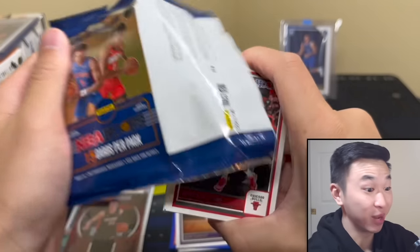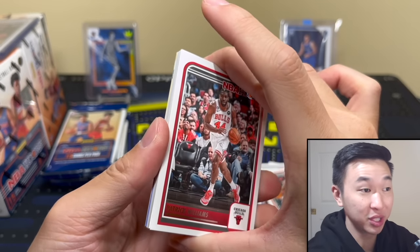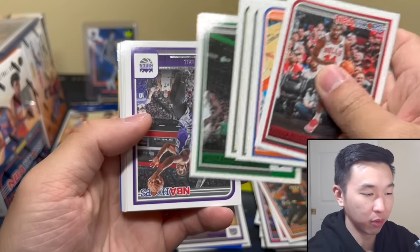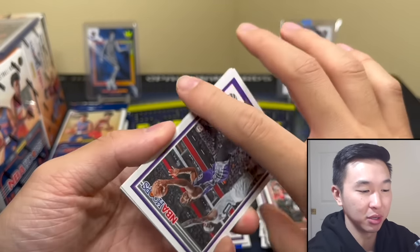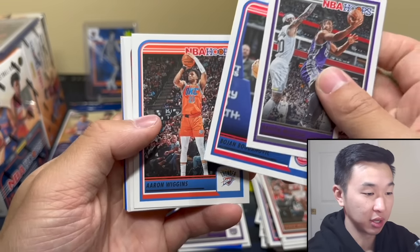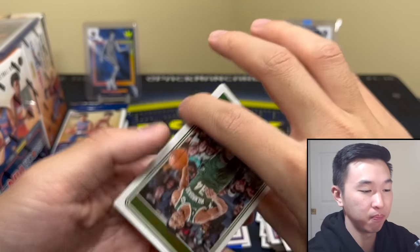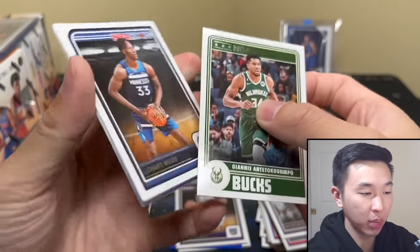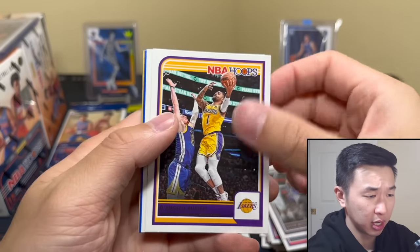Don't get me started on game-worn. Old Prizm blasters used to have guaranteed hits — at least player worn, usually game worn, with Kobes and LeBrons. Now they give you bad parallels. Retail has fallen off a cliff. Every now and then there's decent stuff to find in retail. I wish it was like Topps where you have chances at hits, but with Panini it's usually parallel or bust.